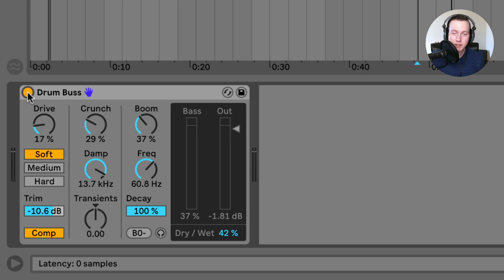Just because this is a drum bus plugin doesn't mean you have to use it only on a drum bus. You could also use it on some 808s — add some nice boom, some drive, and some of that mid-high crunch to your 808s. You could also test this on a master bus, putting it on your master to affect some of the transient information like the drums and the bass.